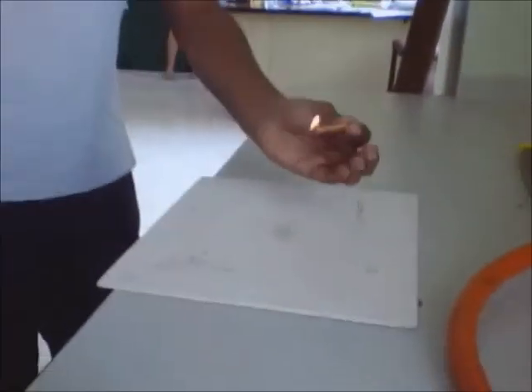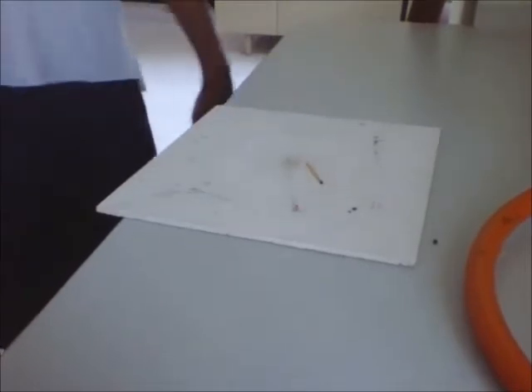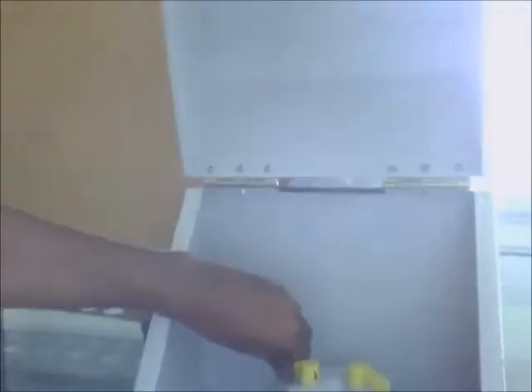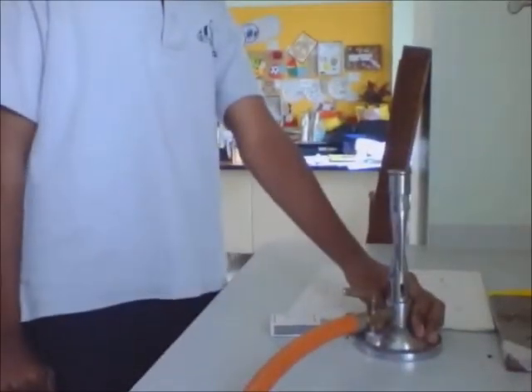Now that you have a lit match, here is what you do. Turn on the gas — first you turn on this valve, then you turn on this second valve, just like that, nice and easy.